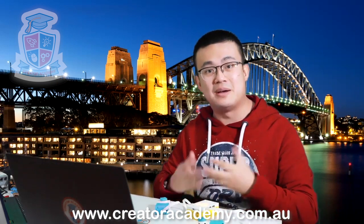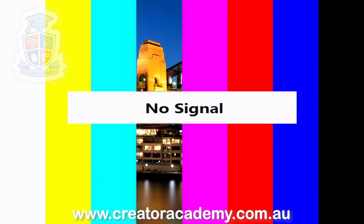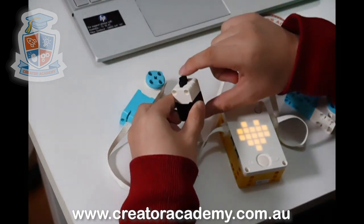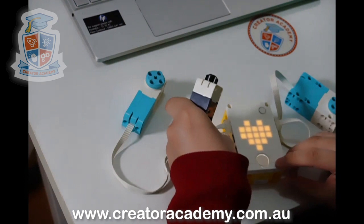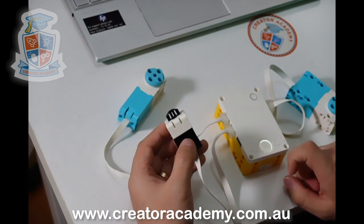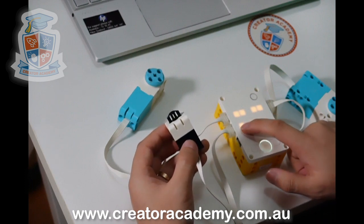Now let's look at my favorite sensor for Spike Prime, and that is the force sensor. The force sensor looks a bit like the touch sensor. It has a little button that is able to measure resistance. Let's plug this into port C. In order to test the force sensor, we do the same thing — go back into the motor control view — and you'll see that C is now occupied.